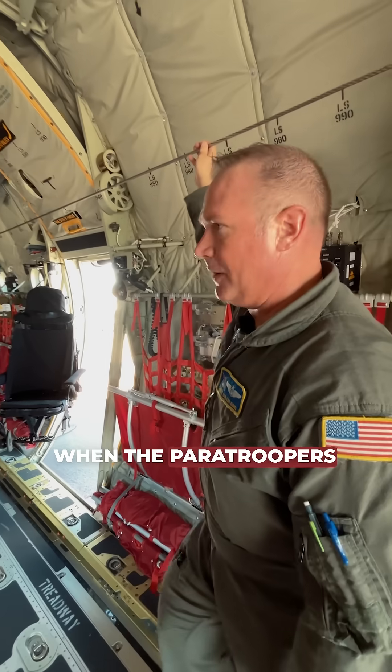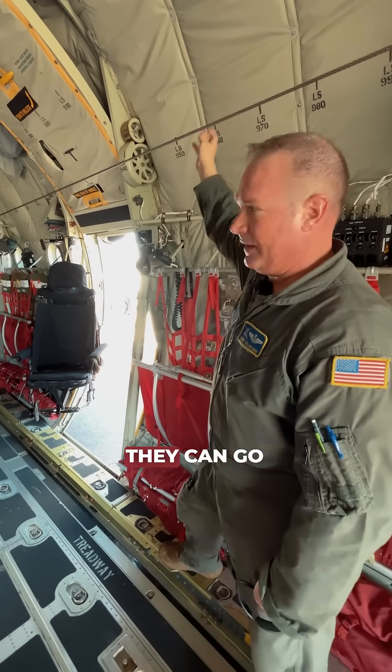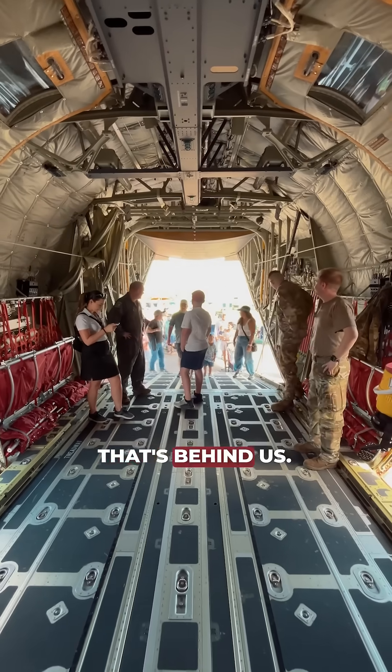This is where they hook their static line up. When the paratroopers are doing a static line jump, they can go out the paratroop doors here or they can go out the ramp that's behind us.